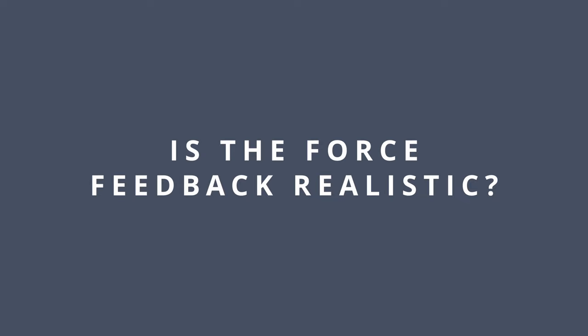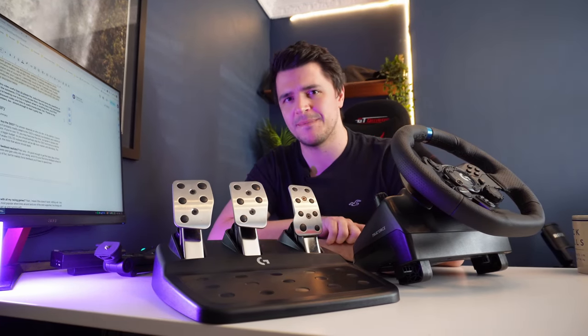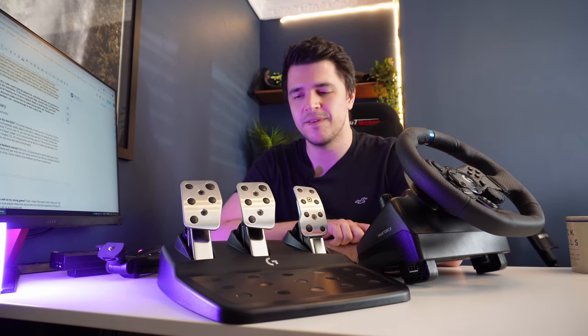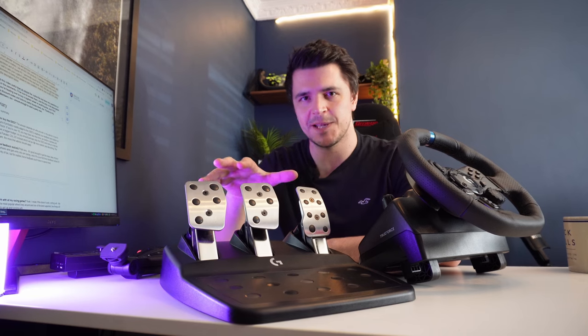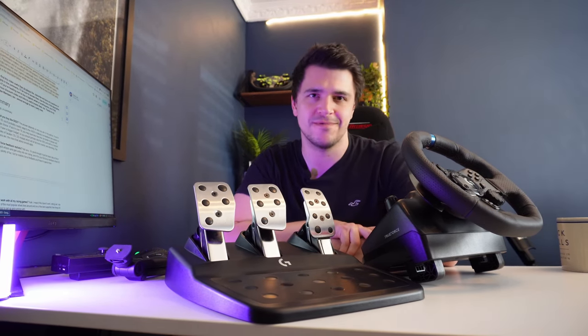Is the force feedback realistic? Not very. It's good enough to get a basic idea of force feedback, particularly if it's your first force feedback wheel — you're still going to have fun with it. But if you want a genuine realistic experience, this can't give it to you. You're going to have to spend a bit more, unfortunately.